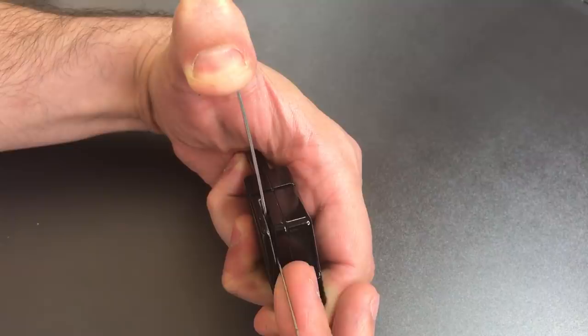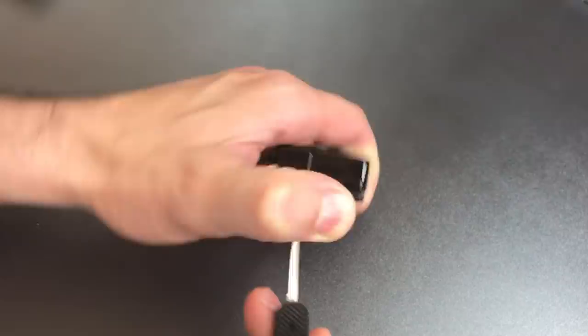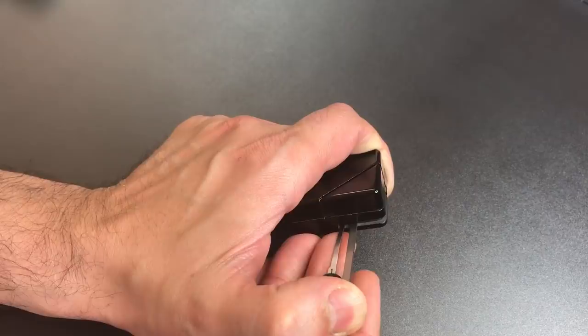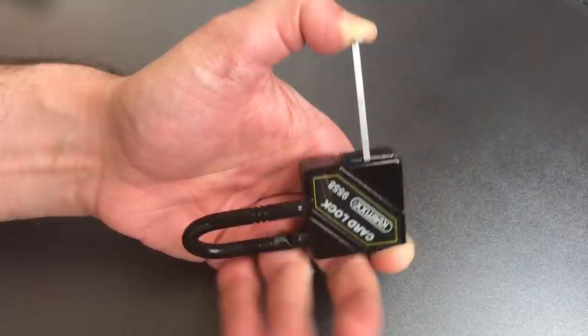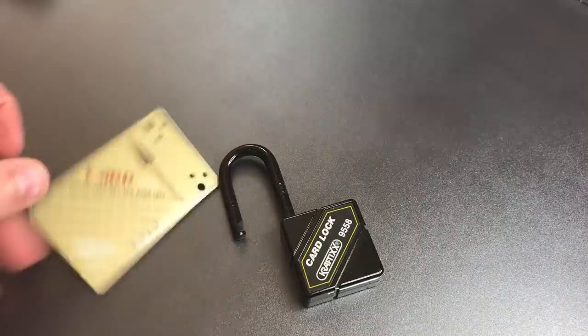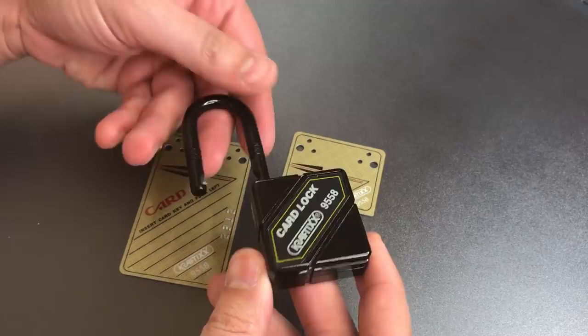I'm pressing down on this tension tool, right on the little silver tab. Now let's see if we can pick this open. Tried the first, the second on the front — now going in here. The first one is binding... I think I got it down. Got something out of the second one, and we just opened this lock up. I must have set those first two without even knowing it. Not a particularly hard lock to open up, but certainly a pretty cool one — and one that probably is going to foil most people just because they're not quite sure how to approach it.